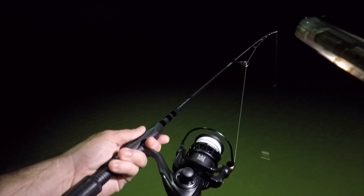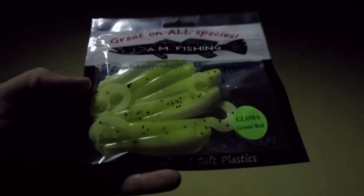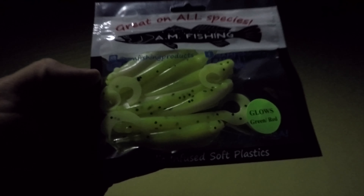We're going to be using this Backlash 7-foot medium rod on a Carbon X spinning reel, 15-pound Spider Wire test with some AM Fishing lures. Recording at night with GoPros isn't the best, but I'm standing right next to the light. I'm going hunting this weekend so I wanted to try out these lures at this pier.